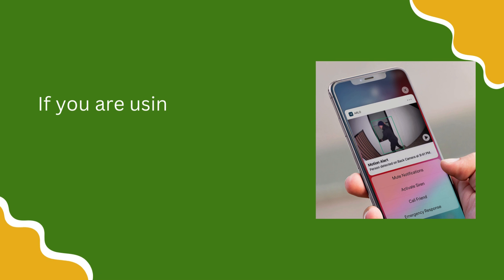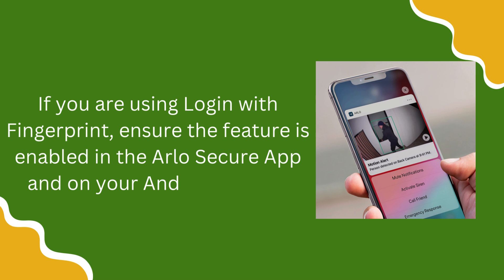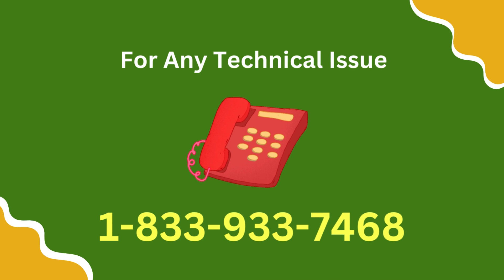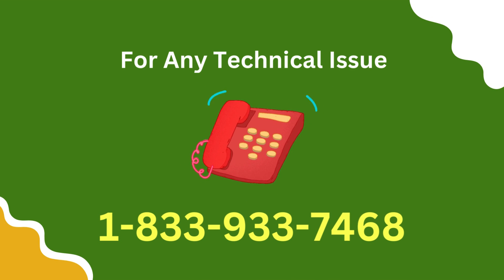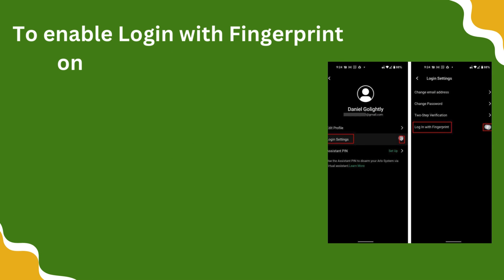If you are using Login with Fingerprint, ensure the feature is enabled in the Arlo Secure app and on your Android device. To enable Login with Fingerprint on the Arlo Secure app: